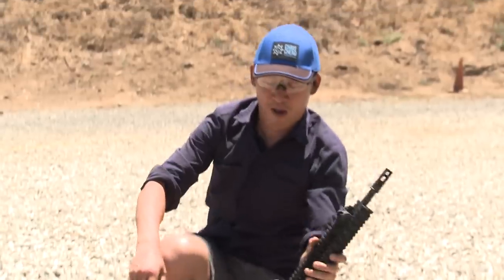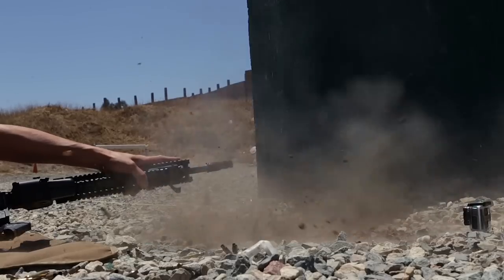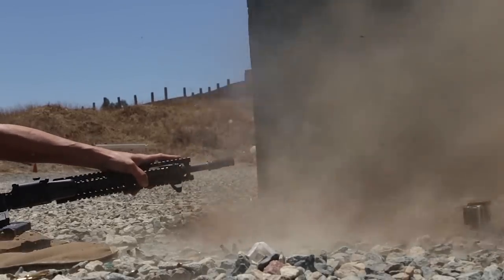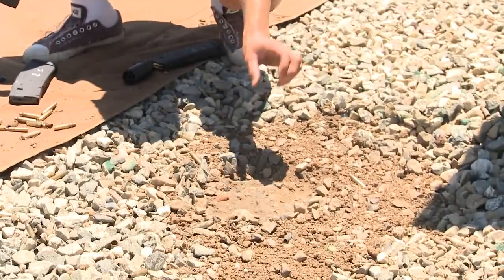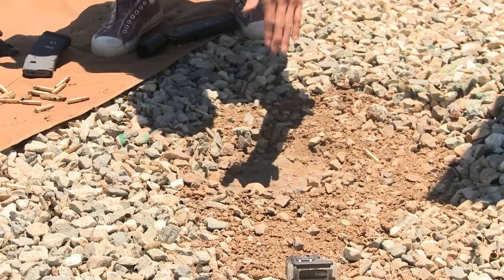So as you can see, there was a lot of dust and dirt, debris and rocks. You heard me pause in between some of those strings of fire — what was happening is I couldn't see my target downrange, so for safety's sake I shouldn't be shooting if I can't see what I'm shooting at. Taking a quick look at the dirt pile here, there's about two inches deep, and there's actually a solid bottom. If we didn't have a solid bottom, this crater would be even deeper.